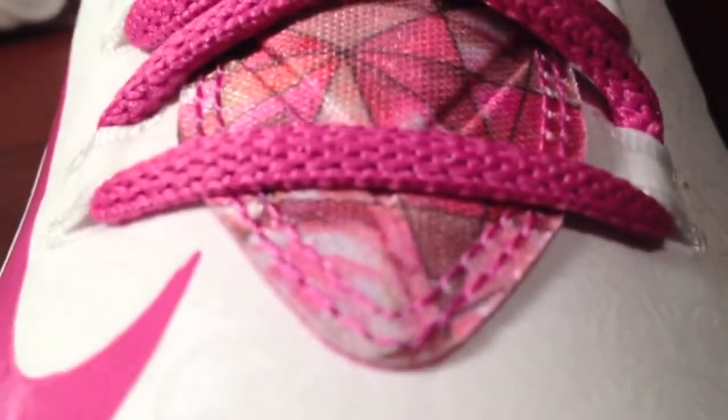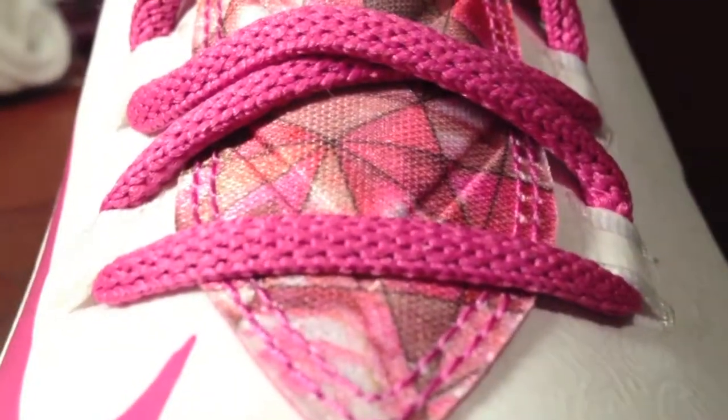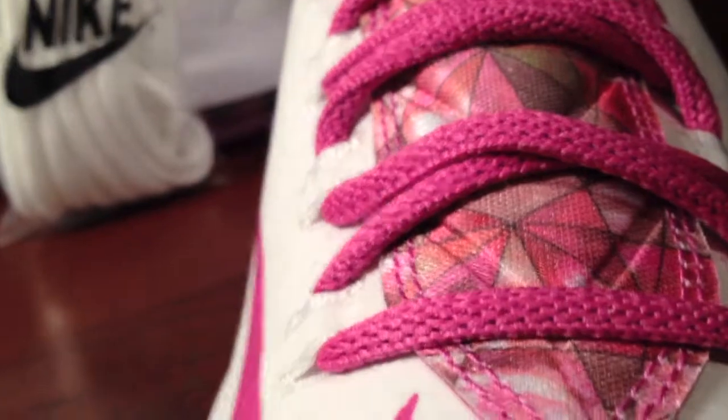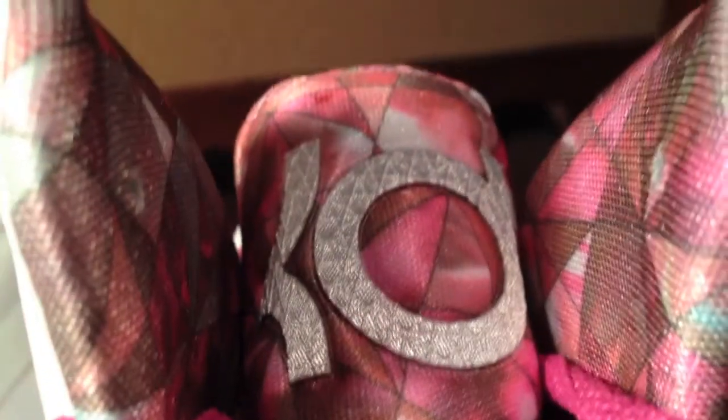As for the tongue, it's this mixture of pink. I don't know the exact colors, but it's like pink, gray, white — with pink laces. Going up the tongue to the KD logo.